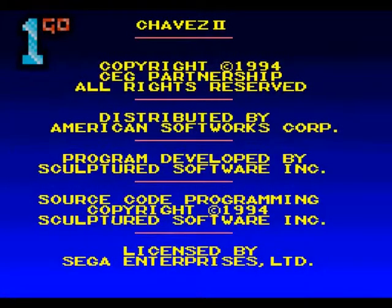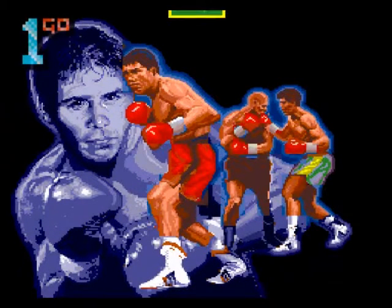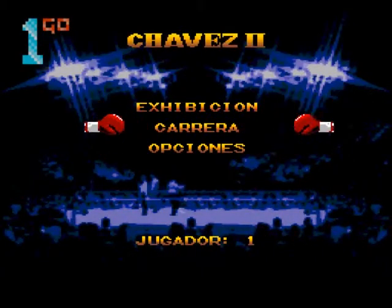Hi guys, Mike here, OneGoShortPlay. Today we are playing Chavez 2 for the Sega Mega Drive. Excuse me, I've just had some lunch, so I'm a little bit hemmy. Boxing, is it? Okay, we can deal with that, I think. I hope.